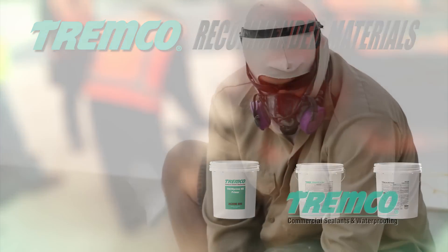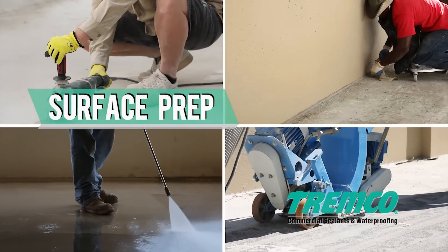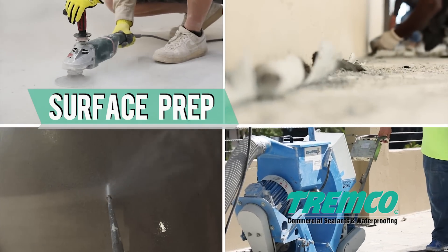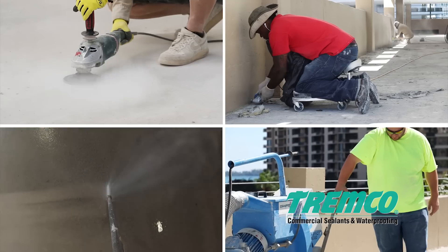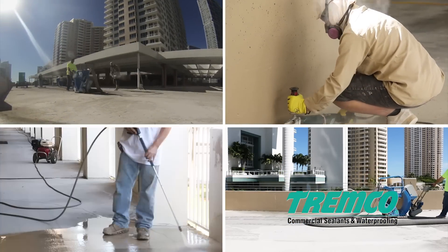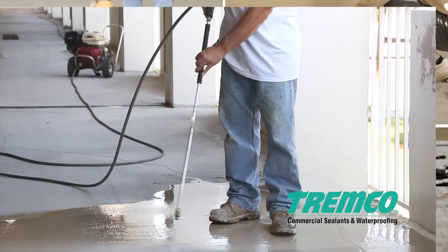Before your surface receives a coating, sealant, or liquid applied flashing material, it must be sound, clean, and dry, eliminating any foreign material that may interfere with adhesion. Be sure to clean away any dirt, dust, other particles, wax, oil, grease, tar, asphalt, mold, mildew, paint, sealers, coatings, and curing agents.